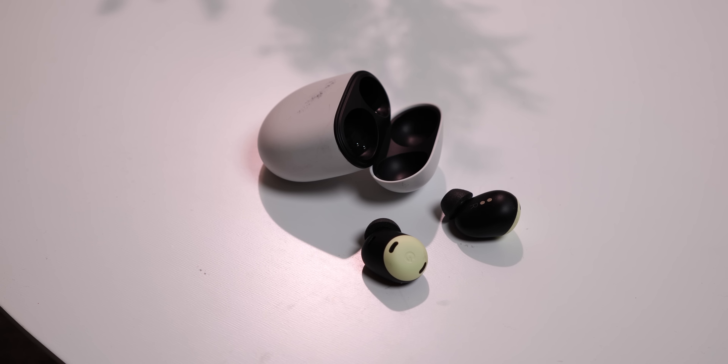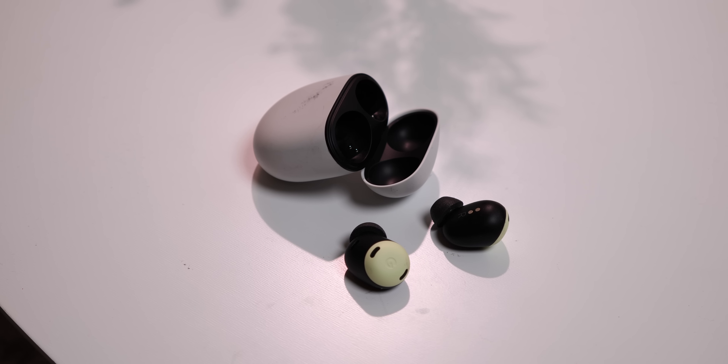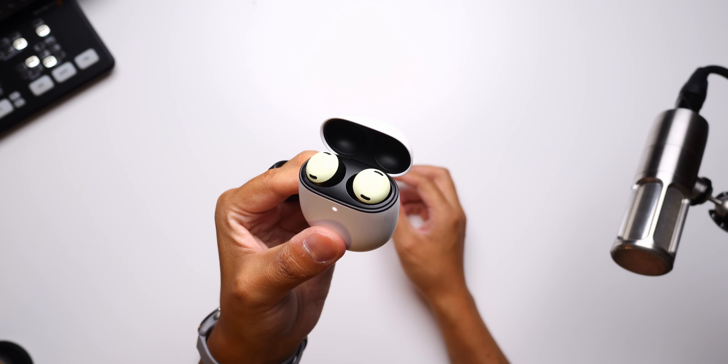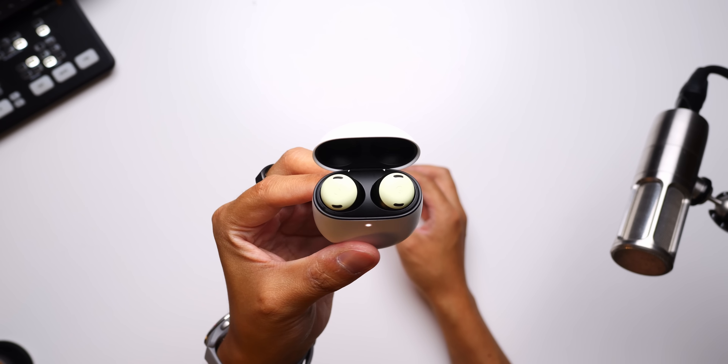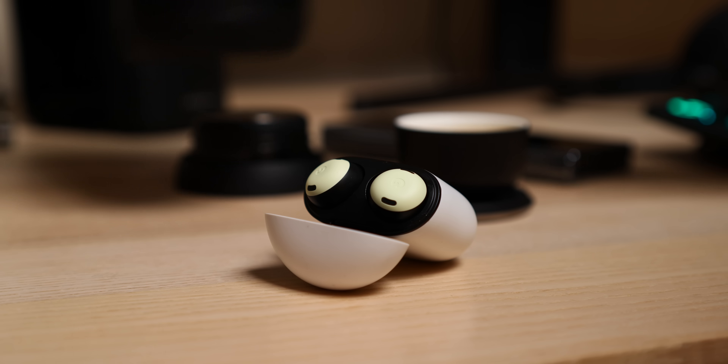So why should we get excited for something coming out of Google, and not even a historically reputable audio-focused brand? Well, because they try to provide each and every feature possible, even right down to having Google in your ear. And now with the latest edition, the rest of the feature list has gotten some extra attention too. Are these the buds that do the best? Well, it's hard to say, but I think they are certainly trying to do the most. And I am here for it.